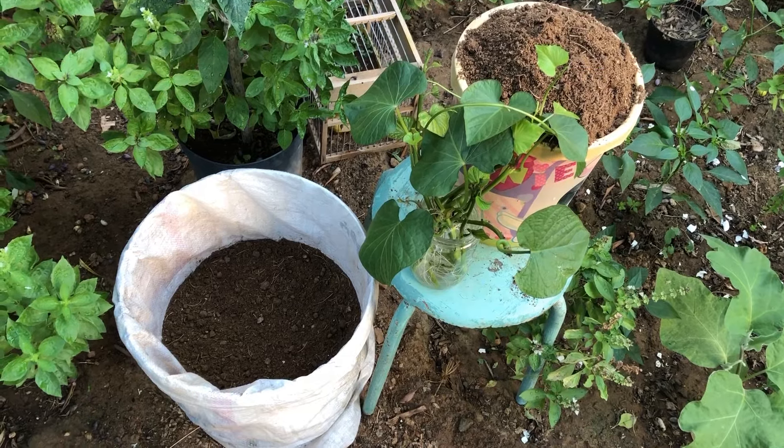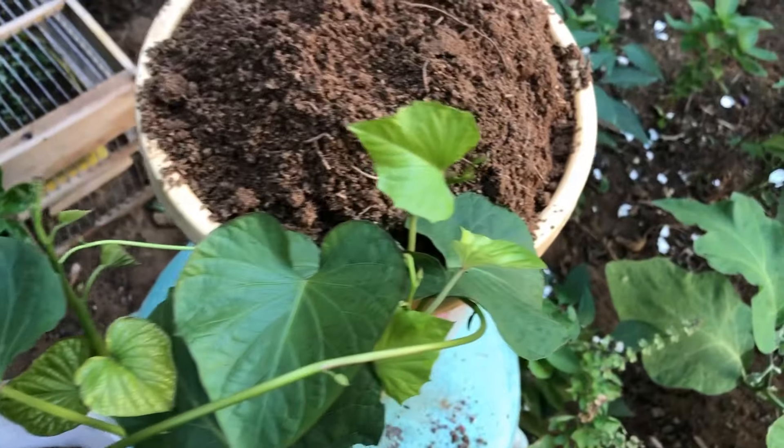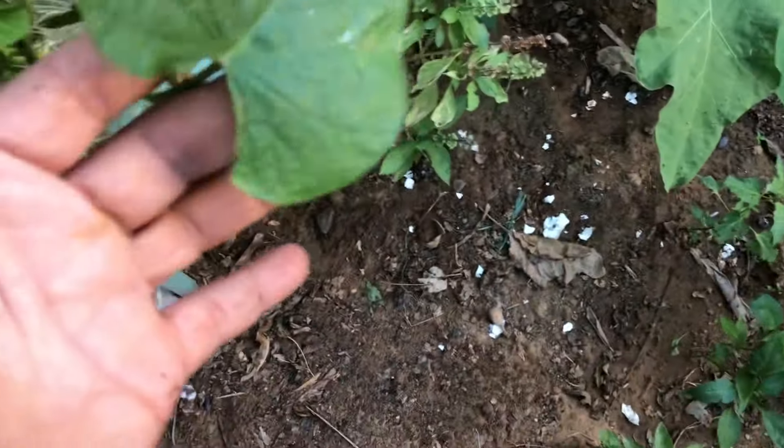Hey there, gardening enthusiasts. Welcome back to our channel. Today, we have an exciting tutorial lined up for you. We'll be showing you how to plant rooted sweet potato vine cuttings in containers.